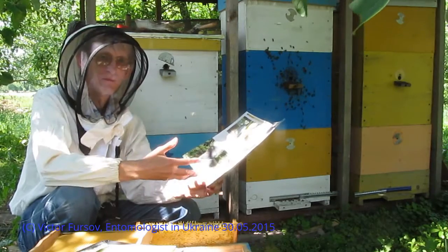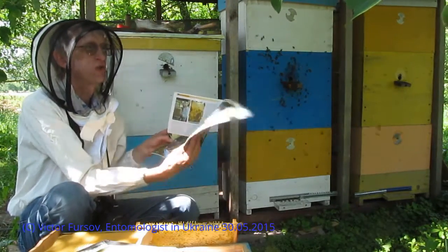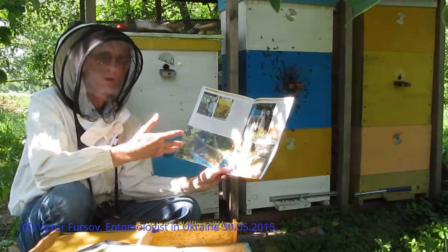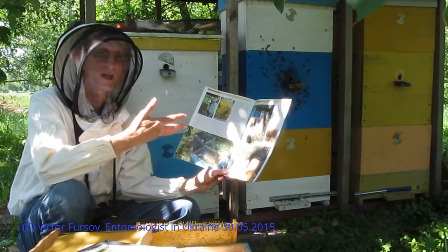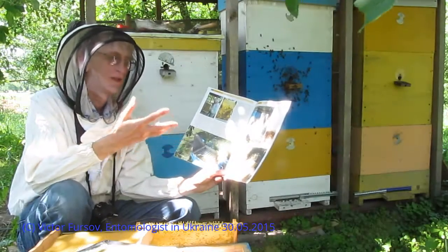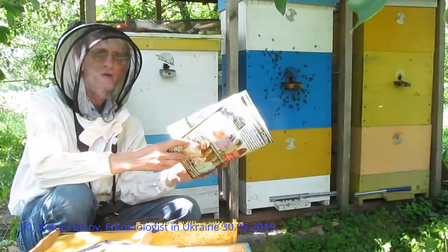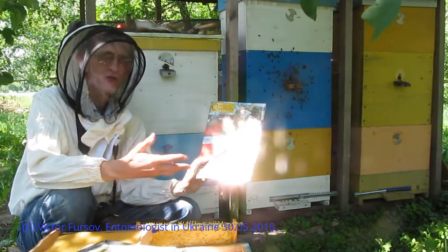We consider that this construction of beehive is very close to the natural construction — like in a natural nest in a cavity in a tree. That's why it works effectively and efficiently, with good health for the whole honeybee colony and with good effectiveness in harvesting honey. Thank you for your attention. I hope this is interesting for you to know about the Vasil Priyatilenko beehive. Please welcome to my channel where you will see more interesting videos about beekeeping technology in Ukraine.